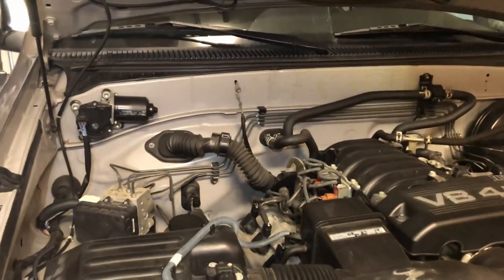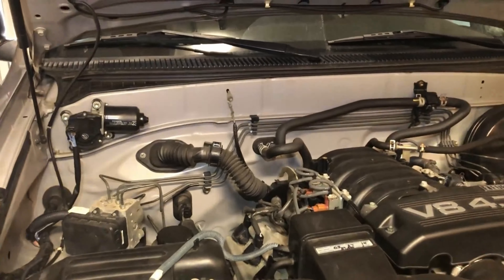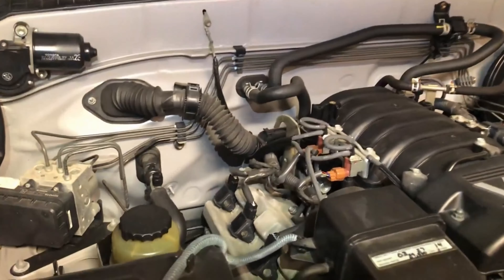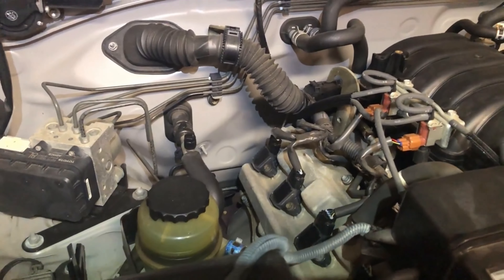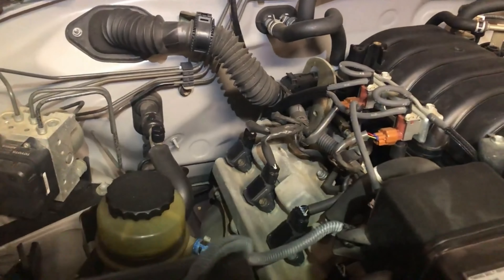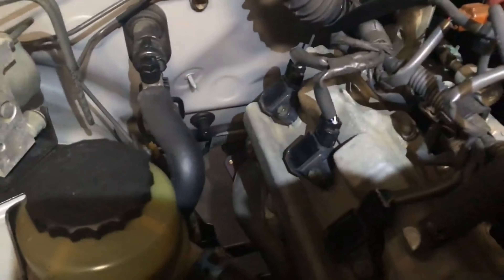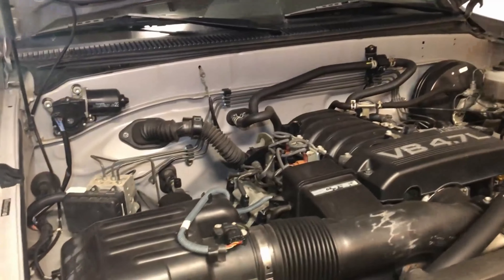I know the cowl is not clogged because I clean it all the time - I keep it nice and clean, getting out all the leaves and debris. I've also cleaned out the drain for the AC evaporator, the thing that allows the AC condensation to drip from inside to outside. That's flowing pretty good, so there's got to be a leak somewhere - a gasket that's not sealing.